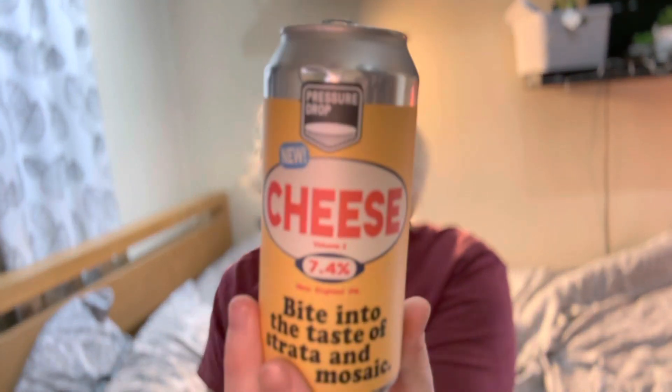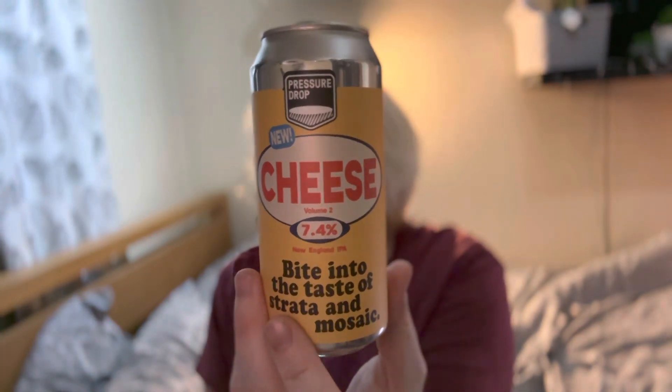Cheese is a very good beer and that's what I will say. Check out Pressure Drop in the description down below — it's a really good beer. Check it out and thank you all for watching.